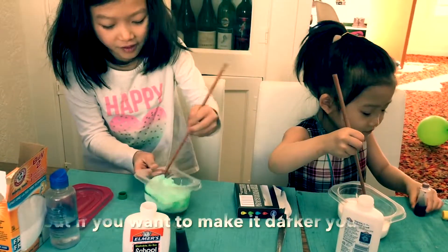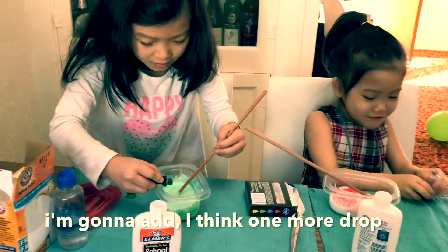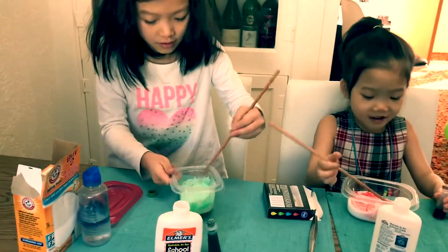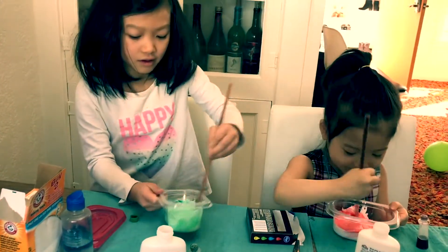But if you want to make it darker, you can. I'm going to add a single drop. Me too. And you can mix colors if you know how it will turn out. My slime is pink!